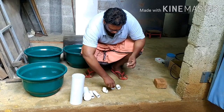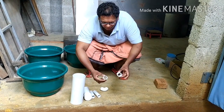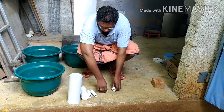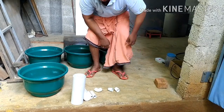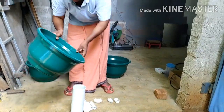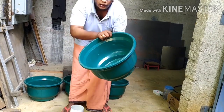This pipe is male and female. This pipe is a bit more than a male. This pipe is more than a male.